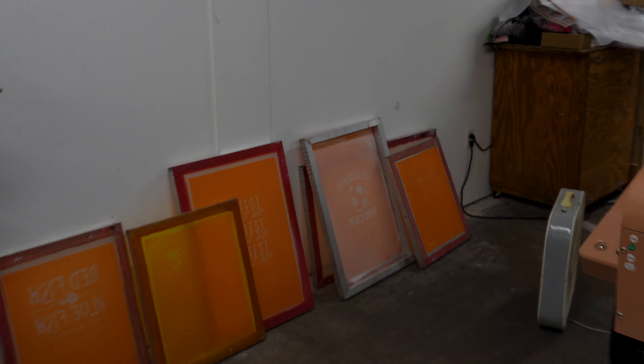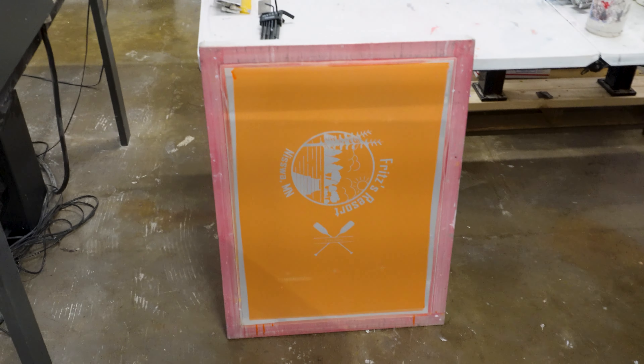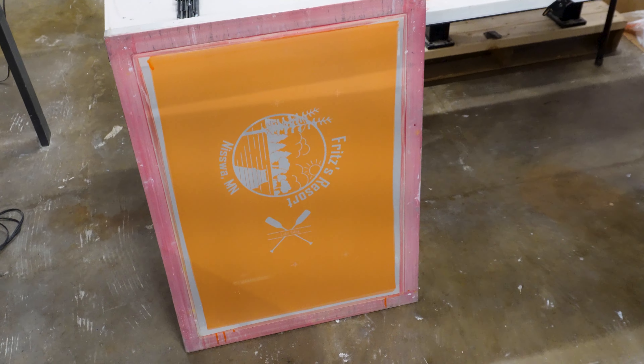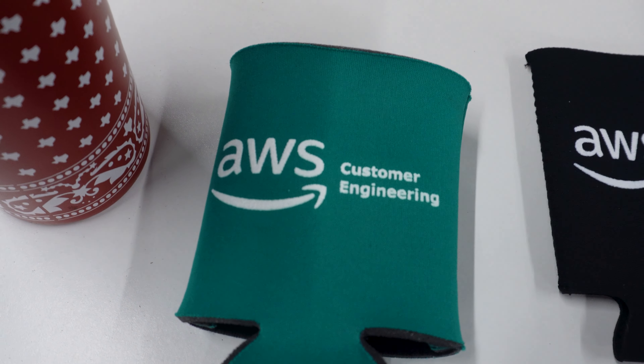It's now 1:35. Mikayla is working on the mugs right now. If you remember from yesterday, these are part of a care package for a client — they're going to get a koozie inside the mug, the mug itself, and those bags we made yesterday. Mikayla is printing the last one now. We're using a mug press adapter on the old heat press along with sublimation wraps. Our sublimation printer has been unused for months and the nozzles are probably clogged, so I ordered sublimation wraps off Etsy and the seller got them to me literally the next day. They came out really well.